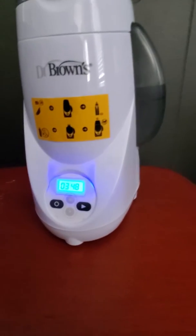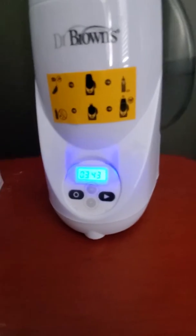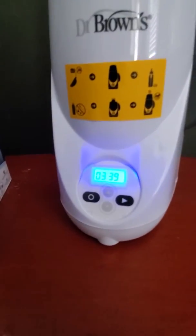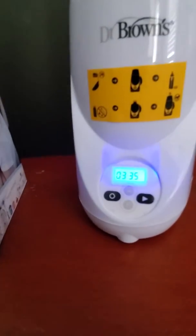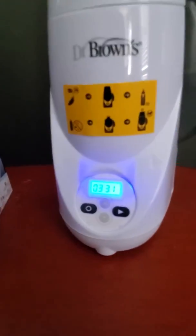One of the cool features that I like about this is that it has a backlight. So when it's on, it always has light. You don't have to use a light or turn on the light, wake up the baby or anything like that. You could heat up the bottle before the baby wakes up in the middle of the night. So that is a plus for me.